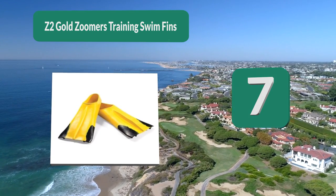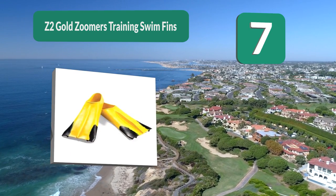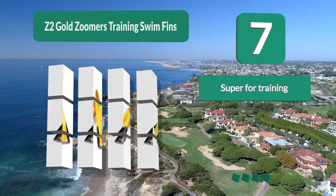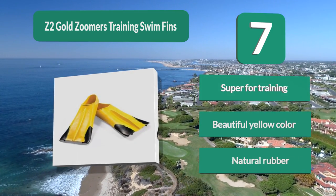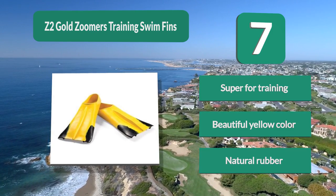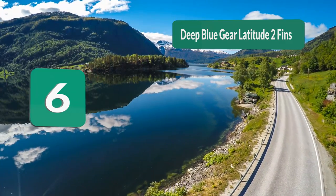Number 7: Z2 Gold Zoomers training swim fins. Used for training purposes, they feature a gorgeous yellow color and shorter fins but are made to focus on fitness, not casual use. They're focused on making sure you can keep up with your exercise at the right times, so the swimming fins take off pressure. Super for training, beautiful yellow color, natural rubber.